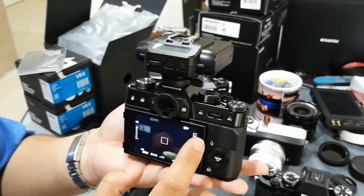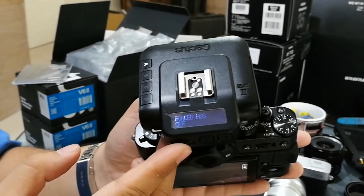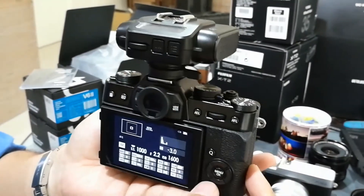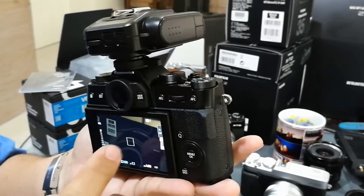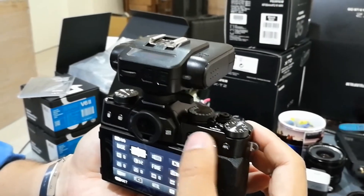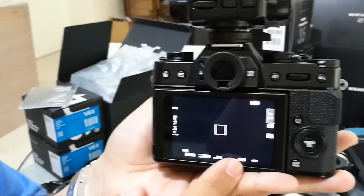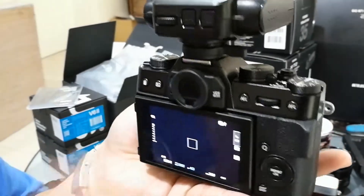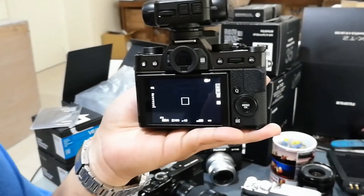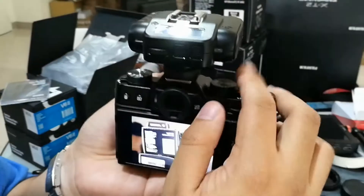I had the touch screen on. Now I press this wheel in to turn on forced high speed sync. I have the shutter speed — ISO is at 200, we're at F4, and then 1/1000th of a second. Usually Fujifilm cameras have a normal sync speed of 1/180th or 1/250th of a second. So now we're at 1/1000th, take a photo, and it works.